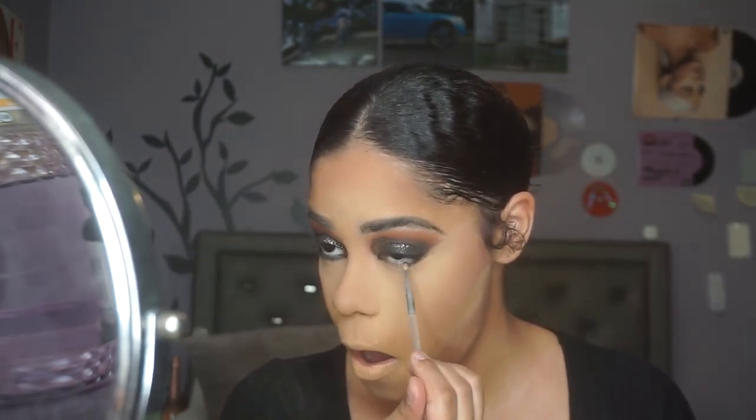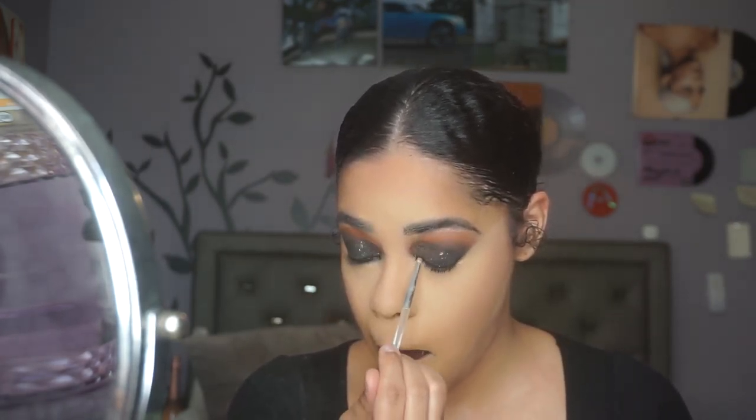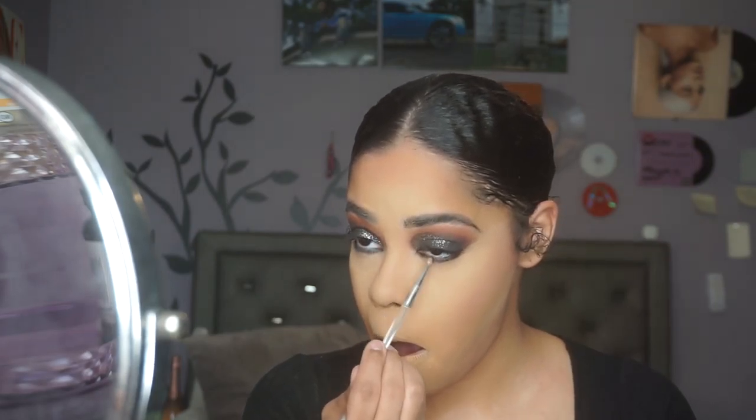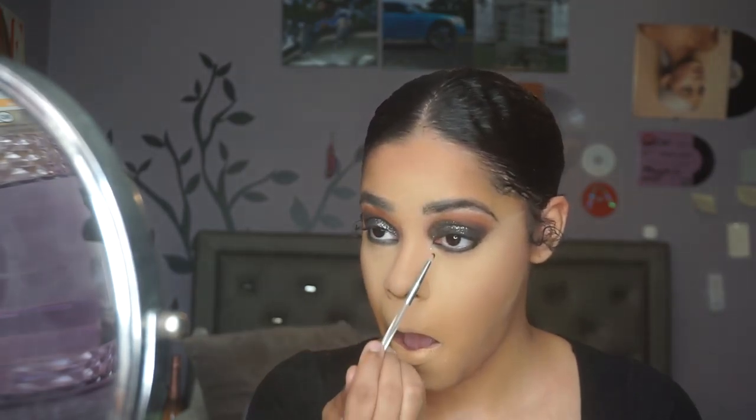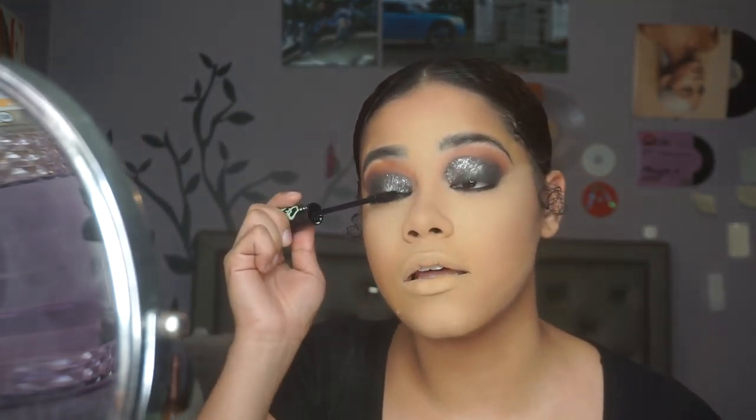That's gorgeous, gorgeous, gorgeous. Now I'm going to take my Essence Lash Princess Mascara — such an amazing mascara for the price — and use that to just apply mascara.